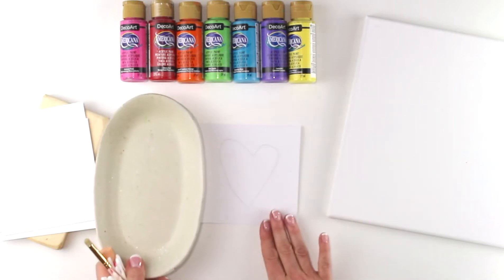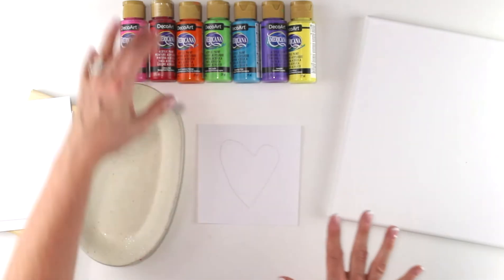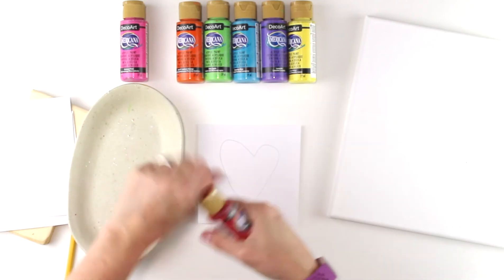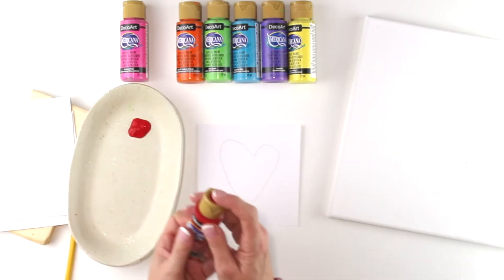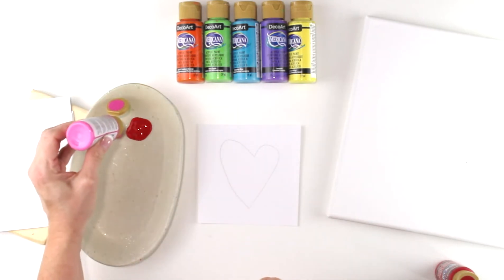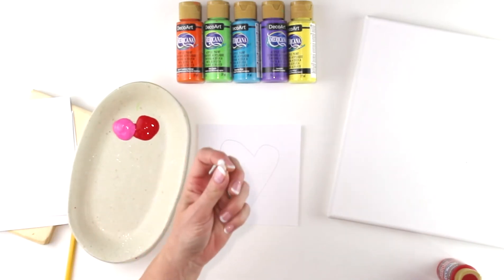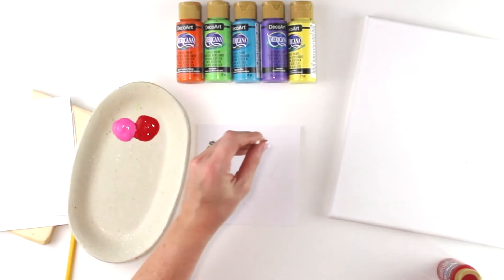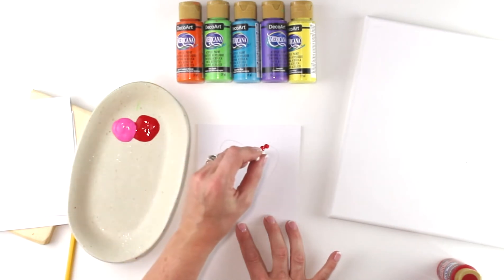I'm going to get my palette and put it right here. I'm going to do my heart in some reds and some pinks. I'm going to get my red and put it on my palette — take off the plastic, shake it up a little bit, and put a little bit of red on my palette. I'm going to get my pink out too because I'm going to be using a Q-tip, so I'll have two ends and can paint double. Q-tip painting is going to give you a really great little dot. You just dip it in your red and then dot it on your heart, just like that.